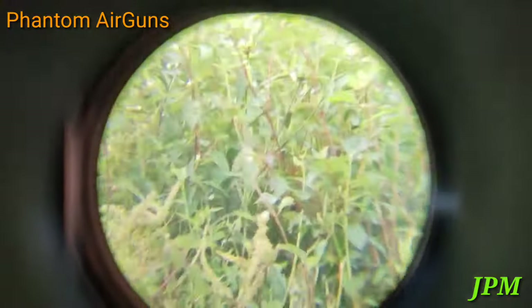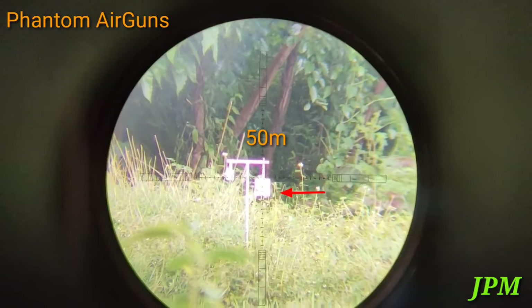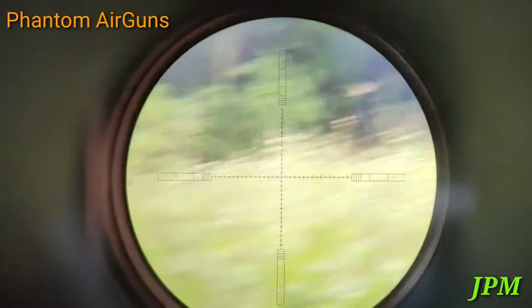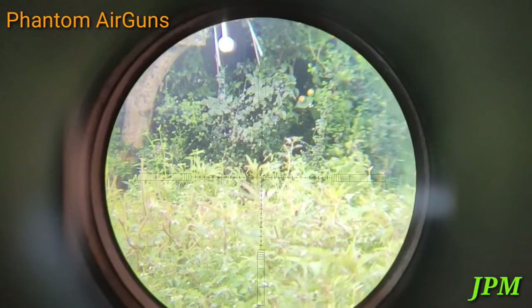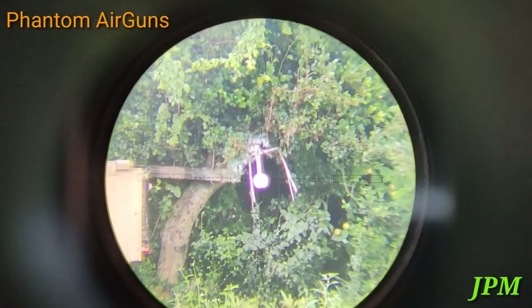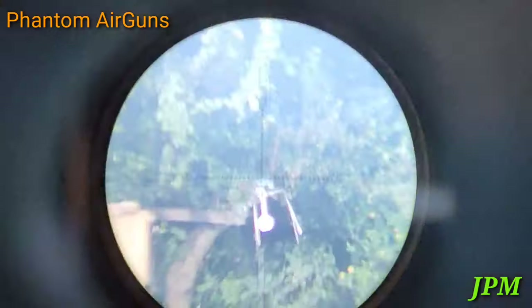First shot at 50 meters. Hit. Second shot at 60 meters. Hit.